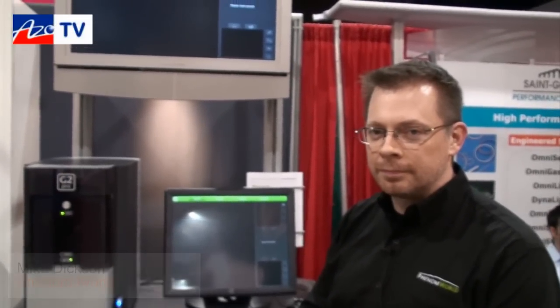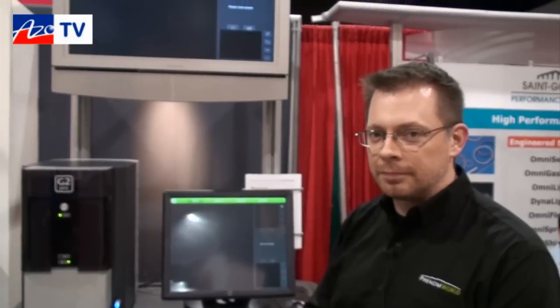This is Cameron Chai bringing another episode of AzoTV, and today I'm speaking to Mike Dixon from Phenom World. He's going to tell us about their new G2 Pro system.